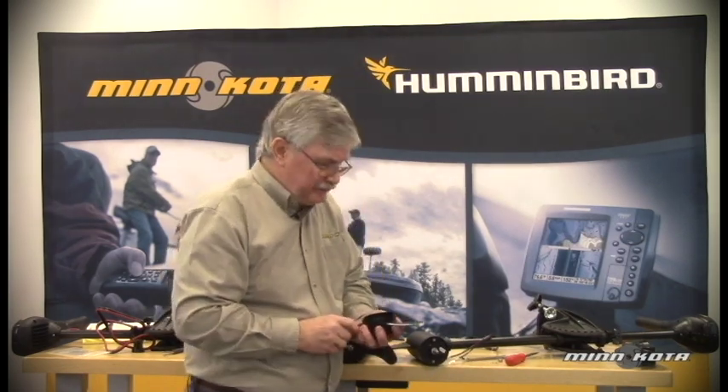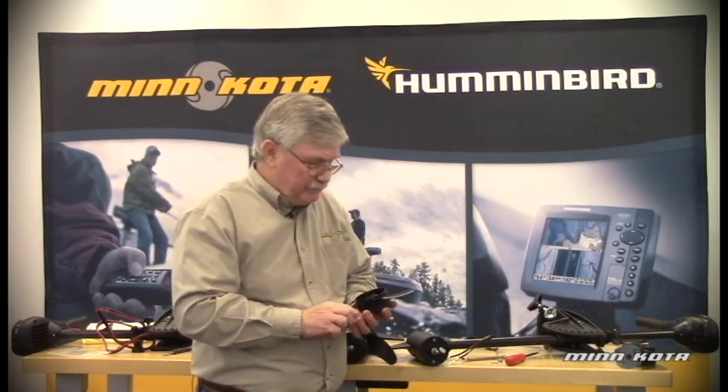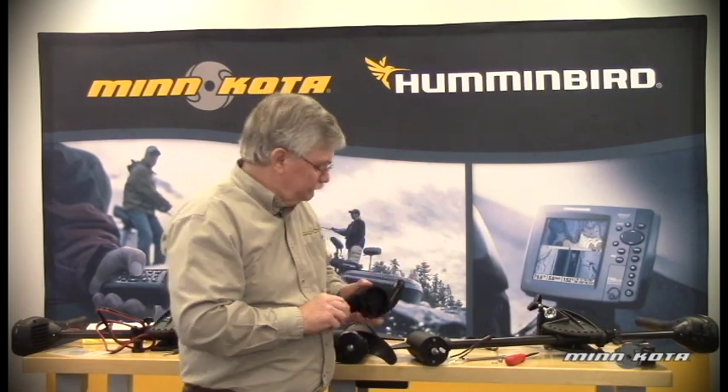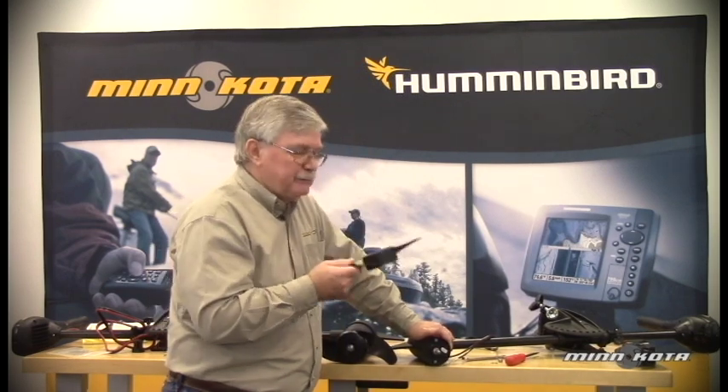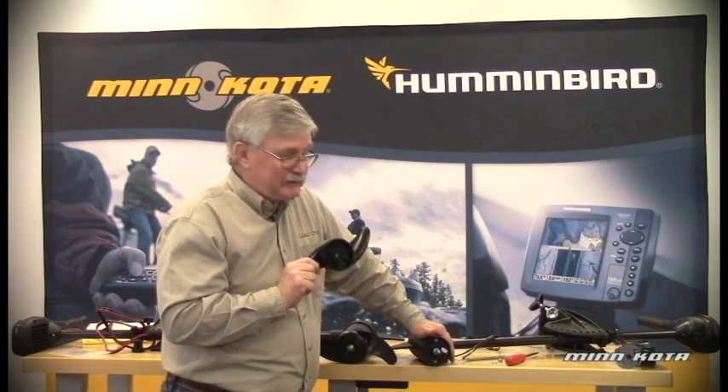If damaged, the prop is going to need to be replaced. Replacement props can be ordered directly from the factory or from Minn Kota at www.minnkotamotors.com, or oftentimes replacement props are available right from your local retailer.